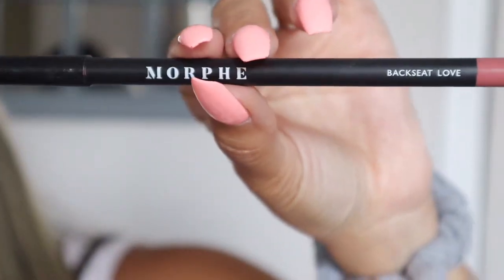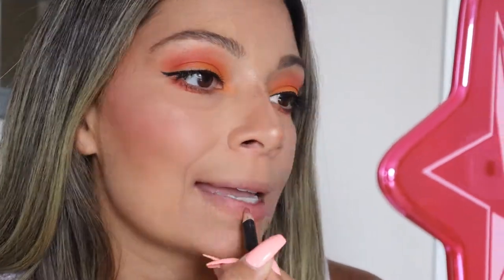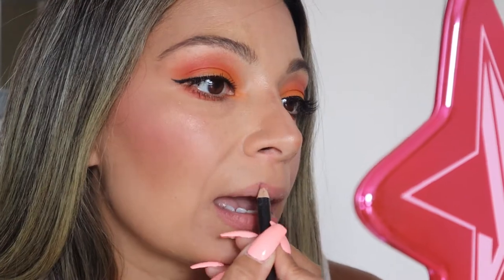For the lips I'm going to keep it very neutral. I'm using the Morphe Backseat Love — this color is very neutral to the lips, since I already have color on my eyes. For the gloss I'm going to be using Glossier.